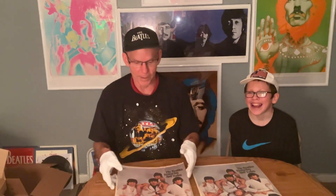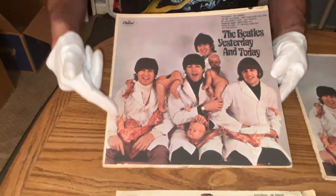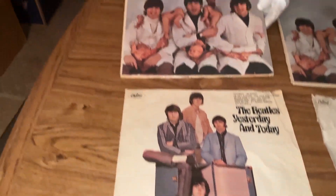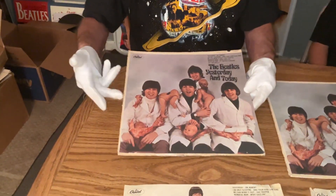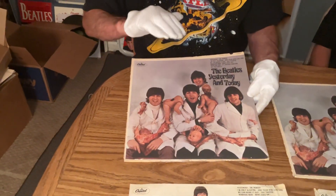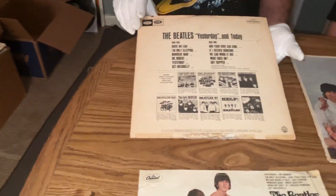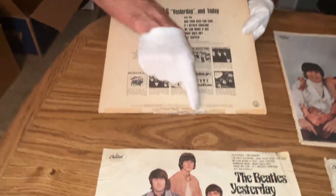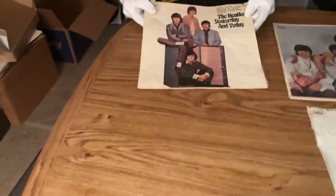Got these butcher covers that I peeled last night. This first one took 30 minutes. This trunk slate just came up and it's a perfect peel. The cover's kind of rough — it's got seam splits and everything — but the cover just came up in 30 minutes. There's only one little touch-up down there on the very bottom. And that's the back — it was all taped up on the bottom seam. And this is the trunk slate that came off of that.